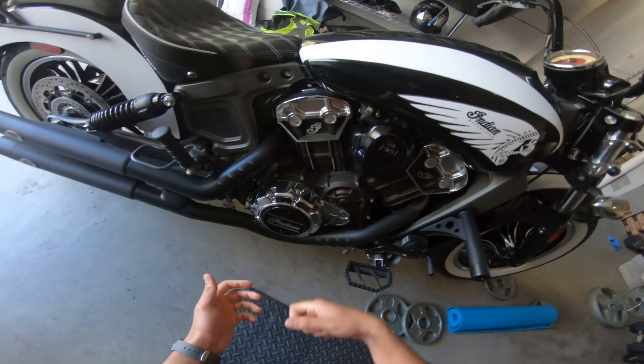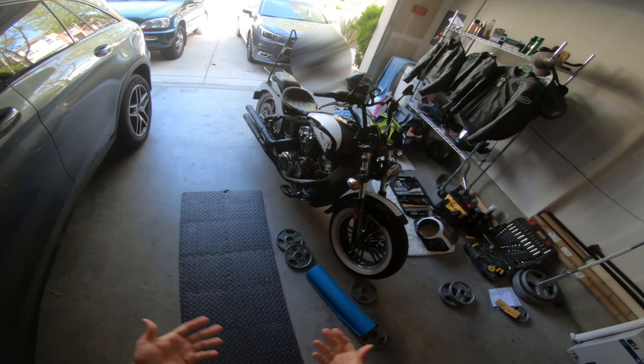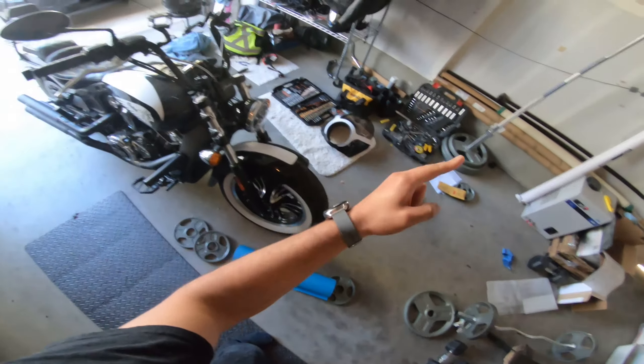Alright everybody, so that's kind of blacking out the covers — I think it looks pretty cool. Stick around for more videos and content. As always everybody, be brave, do good, take care of yourselves. I'll see you in the next one.